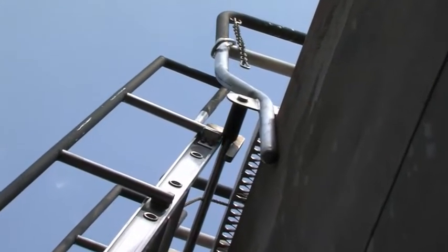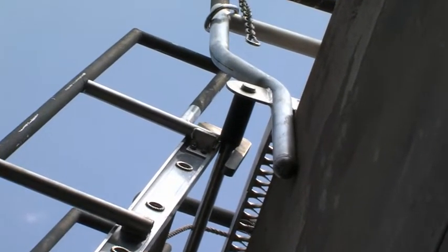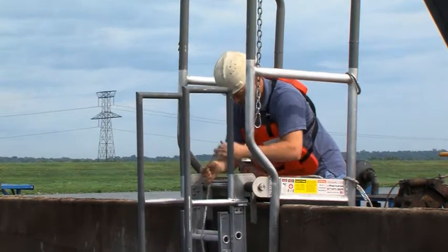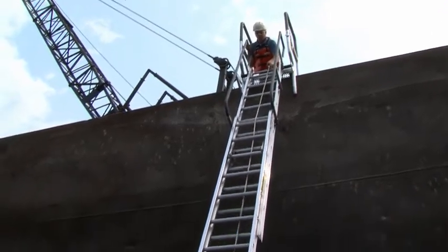Secure the ladder hooks on the platform ladder bar. Now you are ready to extend the ladder. To extend the ladder, grab the ladder handrails, tip forward, pull the extension rope, and extend the ladder.